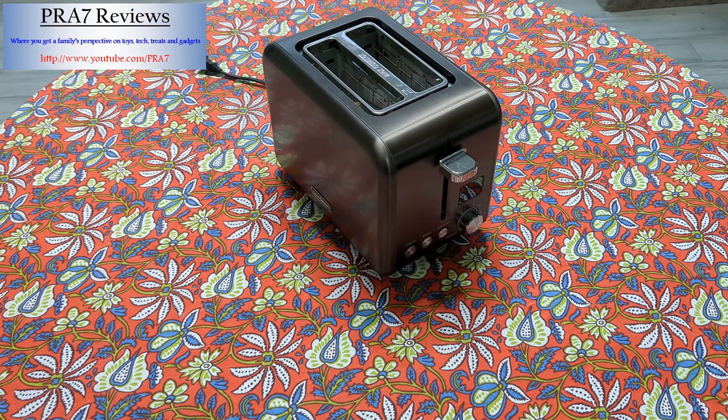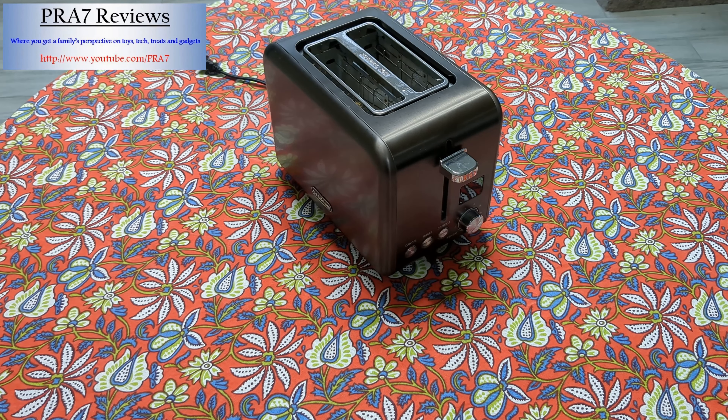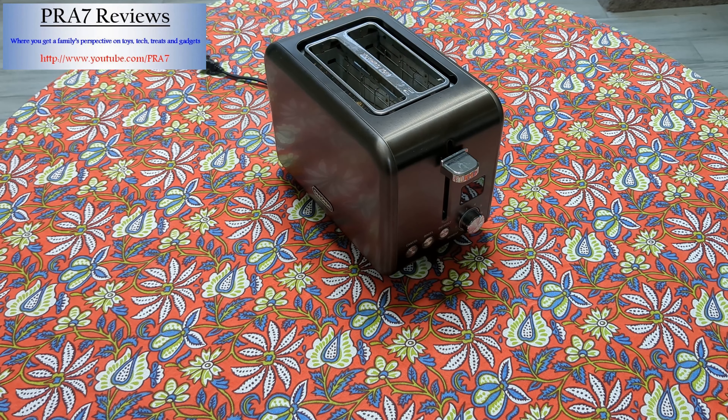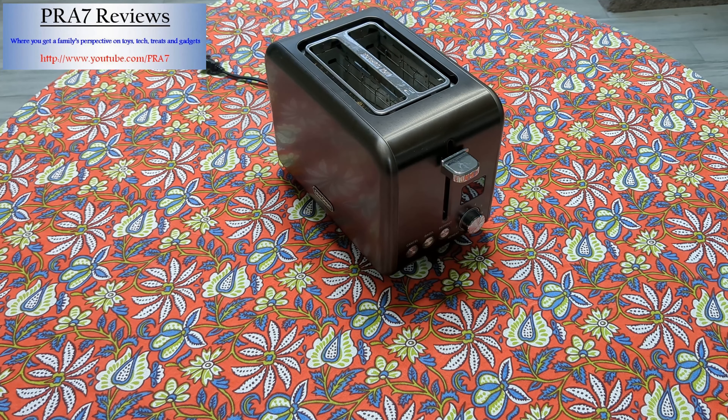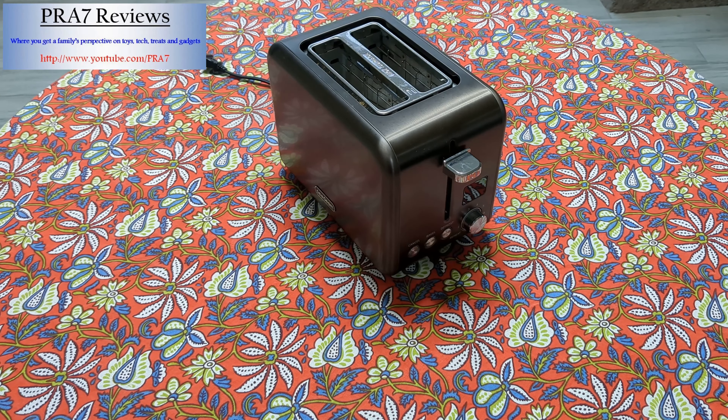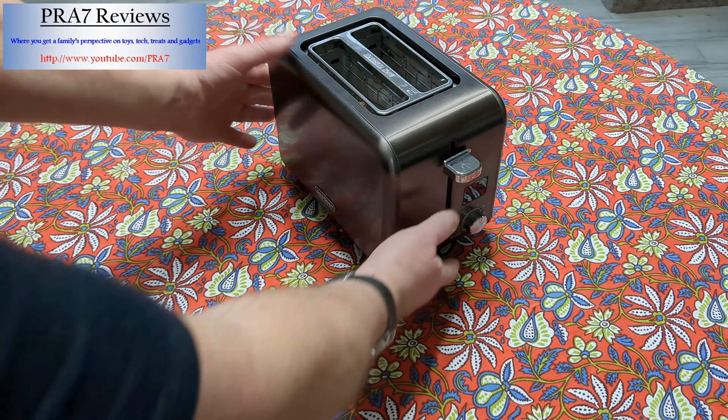Hi, this is Andrew with PRA7 Reviews. Hope you're doing well today. Today we are looking at a Seaveam toaster. For a long time we've had a toaster oven, which are so useful in so many other ways. But if you just want some toast, some Pop-Tarts, something like that, we needed a toaster. This one we found.